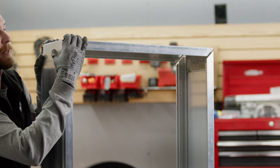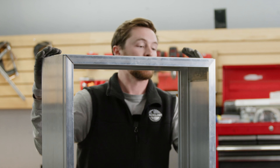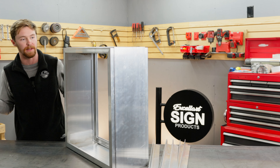Sometimes it might take a little bit of a mallet if it's really tight, but generally you're pretty good without one. But just like that, we've got our sign cabinet ready to be clamped and welded.